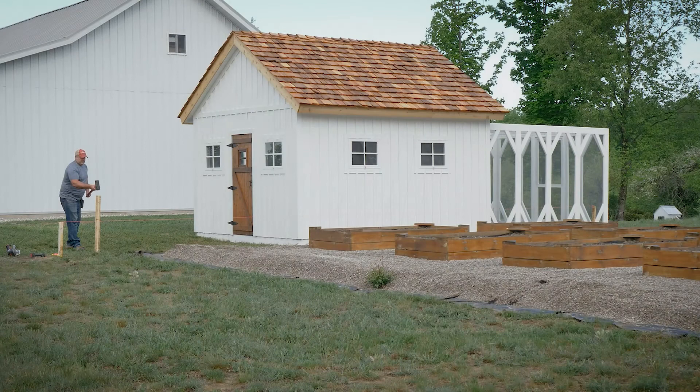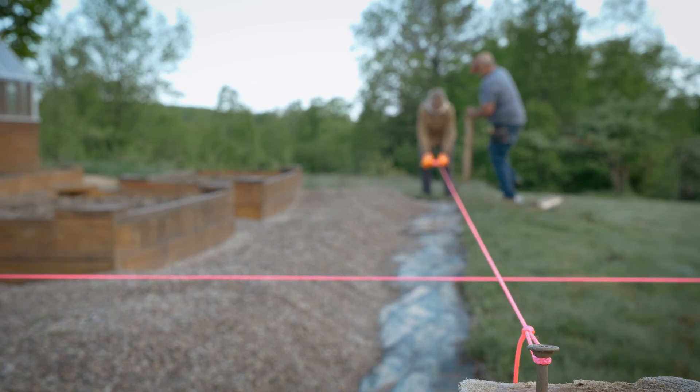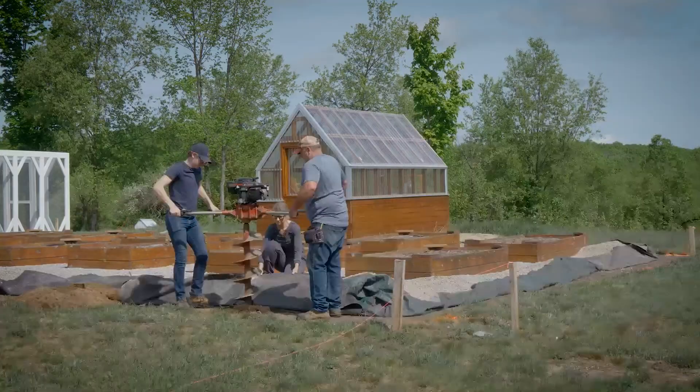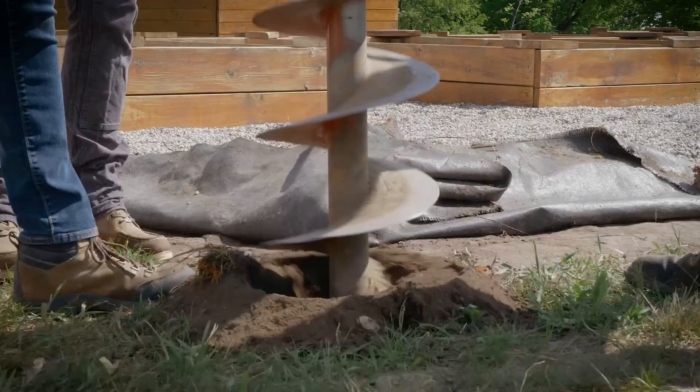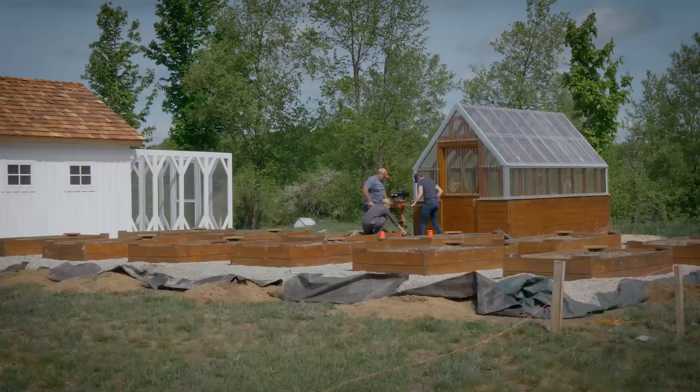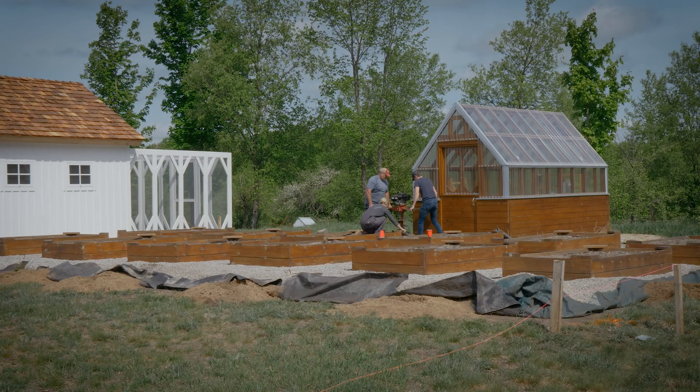Next we measured out the spacing and staked all four corners. We squared up the garden using a string line before marking all of the grass with spray paint where each post needed to go. We decided to rent a huge post hole auger and I'm so glad that we did. My son and husband were able to dig 22 holes in under an hour with that machine. It was a huge time saver.